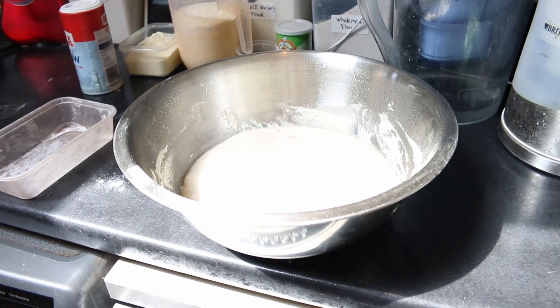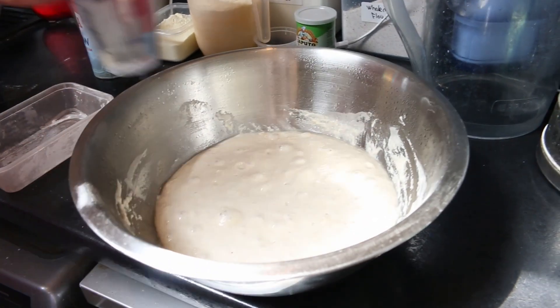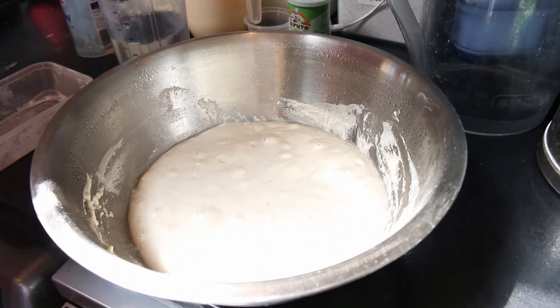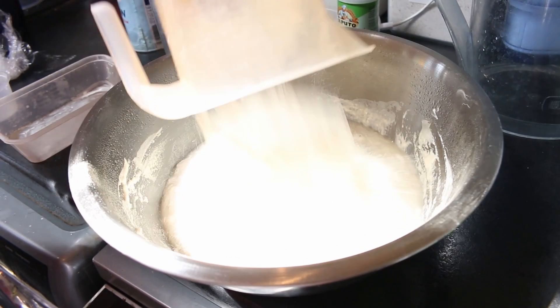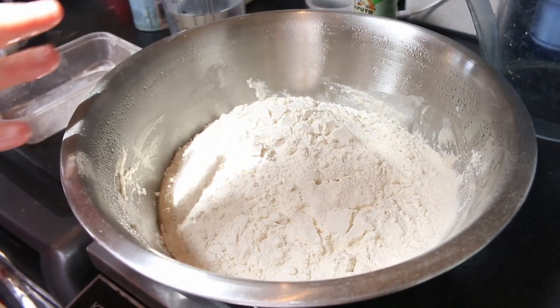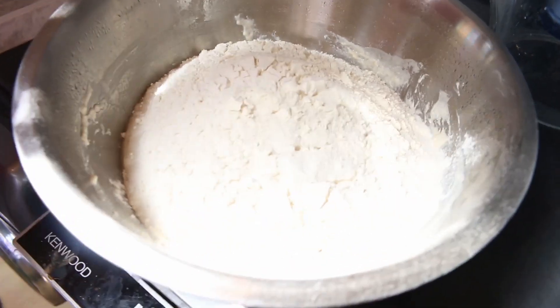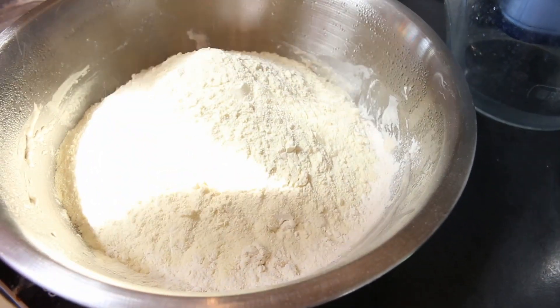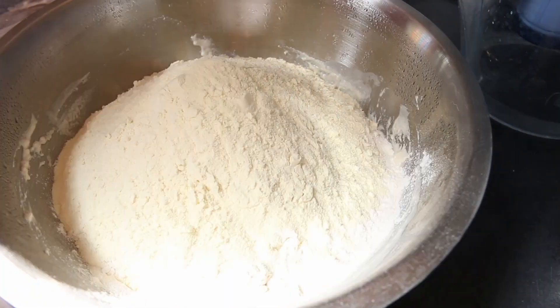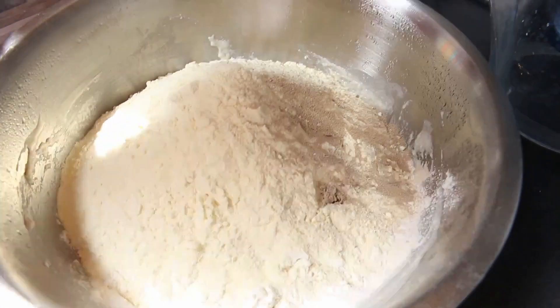We're going to need about another 300ml of water from the tap, then add 450 grams of flour — again this is Americana but you can mix it up and use some Type 00 or something like that. Also adding 200 grams of semola, another three grams of yeast, and finally the water.